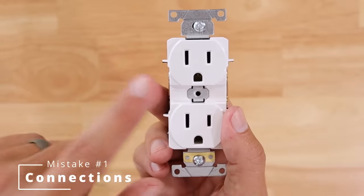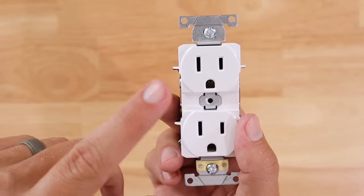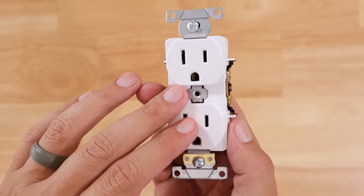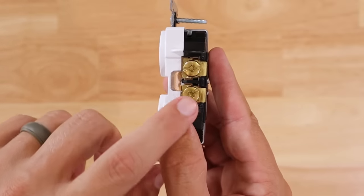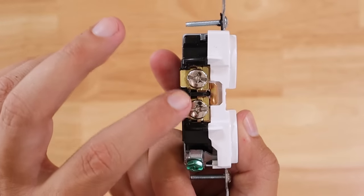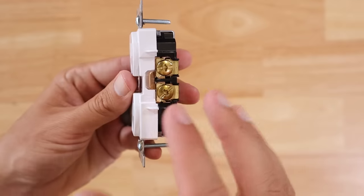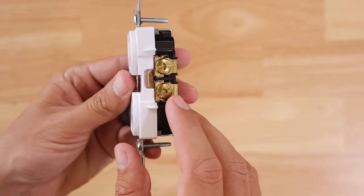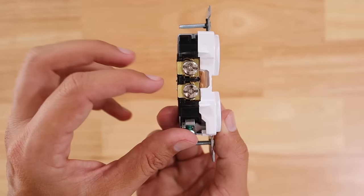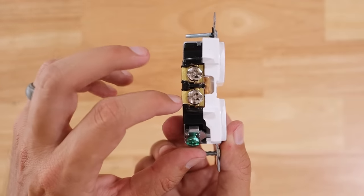The first mistake when installing receptacles may seem very basic, but you might be surprised how many people don't know where the wires are supposed to go. On this side here you'll see gold colored terminals, and if we flip it over to the other side we've got silver colored terminals. The gold colored terminals are for your hot wire — typically a black wire — and the silver terminals are for the neutral white wire.